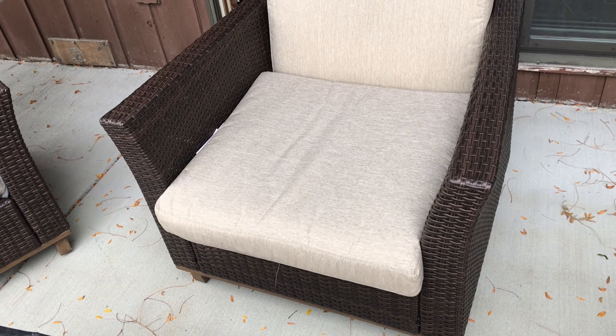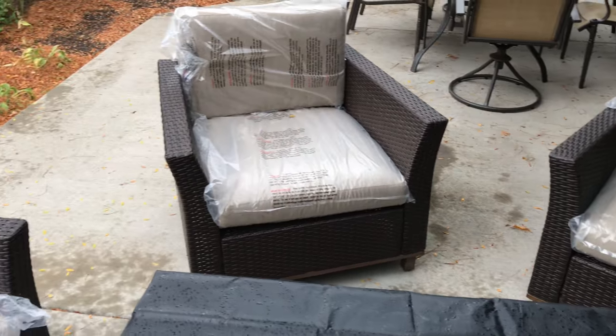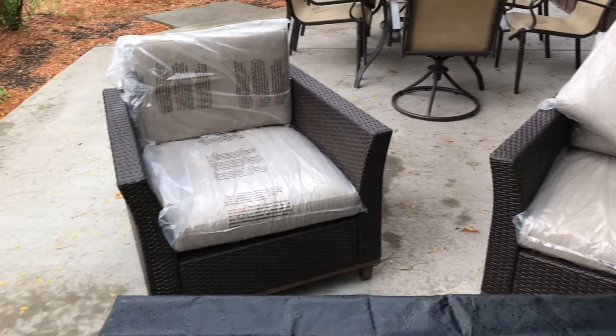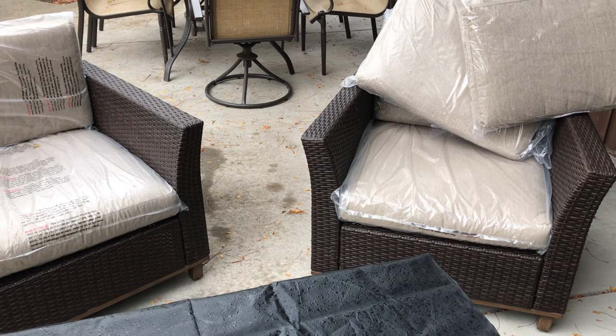Look at that — pretty cool. So that's the summary of these chairs, and I think they're pretty awesome. A good deal — end of the season purchase, but you can actually pick these up. I'll put a link to them in the description. Peter Von Panda out.